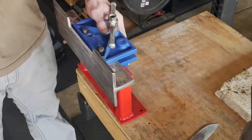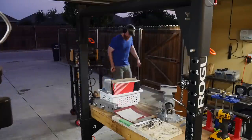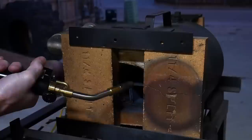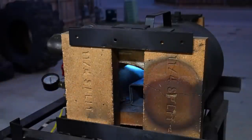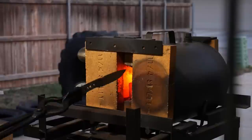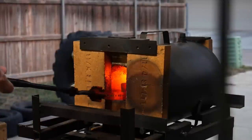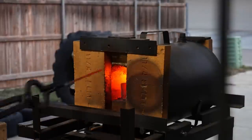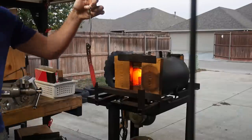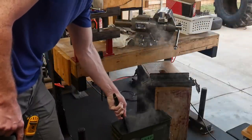This is actually the next morning — I decided to get an early morning heat treat so I can be tempering it during breakfast and have time to work on it in the afternoon. I do two normalizing cycles on this blade. I don't think it's strictly necessary since the steels I buy come pre-normalized, but I always like to normalize a few times just to make sure I don't have any major issues.